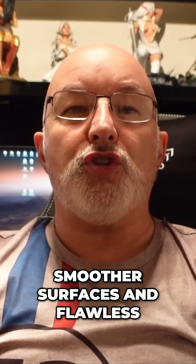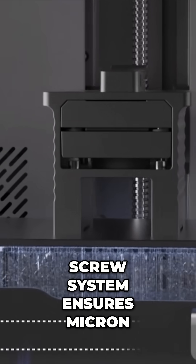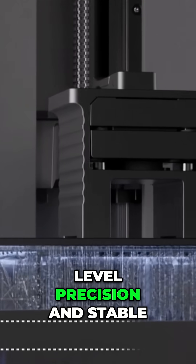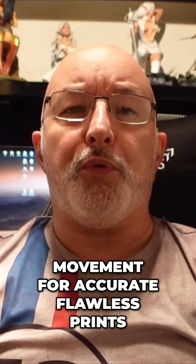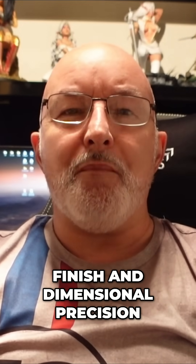Smoother surfaces and flawless results across all materials. The industrial grade ball screw system ensures micron level precision and stable movement for accurate, flawless prints, meaning ultra steady motion for a perfect surface finish and dimensional precision.